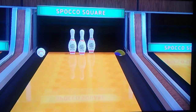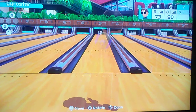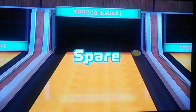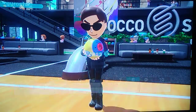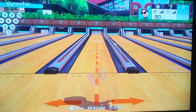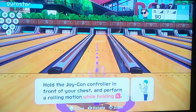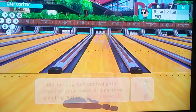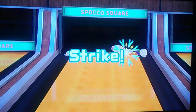Too much spin on that one, dang it. That leaves the 1-2-9. Got it. Not quite the split conversion, but still, this is the eighth frame. I'm thinking about restarting it if I don't strike here. It's a given direction with the Joy-Con controls. There's a strike. Nice.